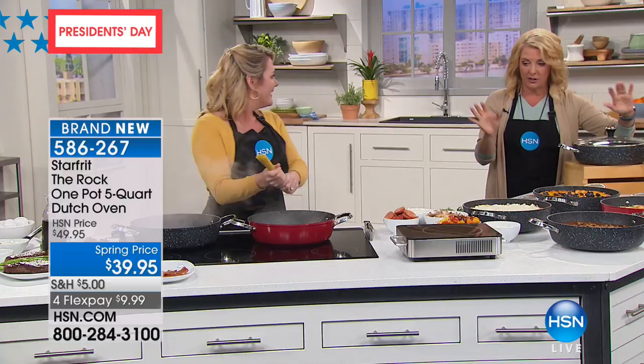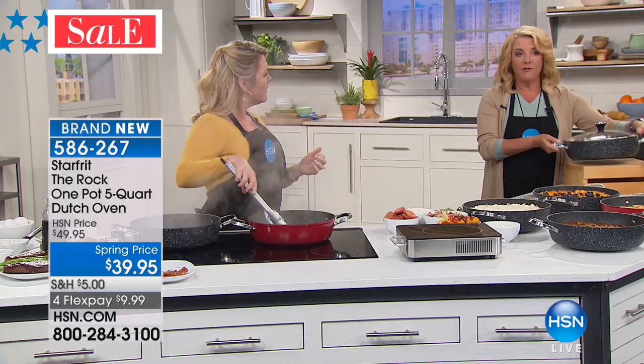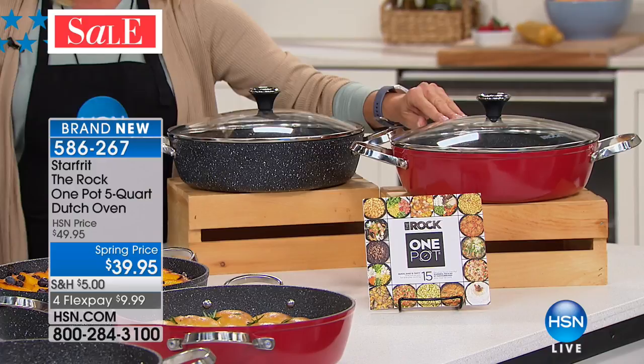We have two colors — a beautiful red finish and the classic black. The same rock feel you get on the inside is on the outside of the black pans. The red just has a gloss coating on it — a red gloss coating, isn't that beautiful? Five quarts, which is huge. This is why one pot cooking is amazing.